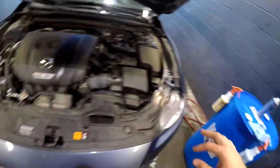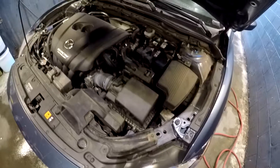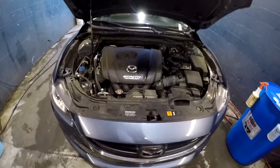I use a lot of degreaser — Red Max made by Majestic Solutions. It's just a general degreaser. I'm sure there are other brands, but here we go. I'm going to show you what you want to do.